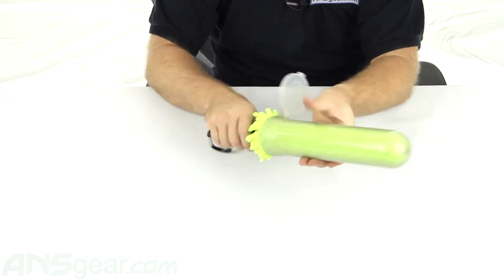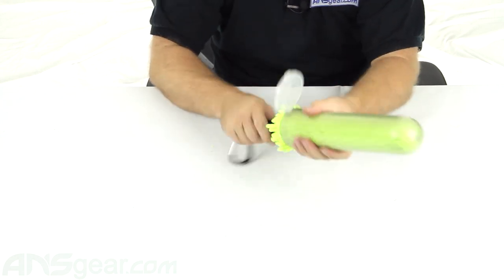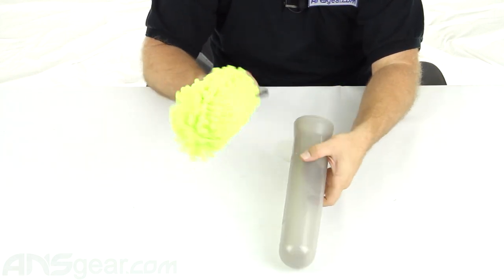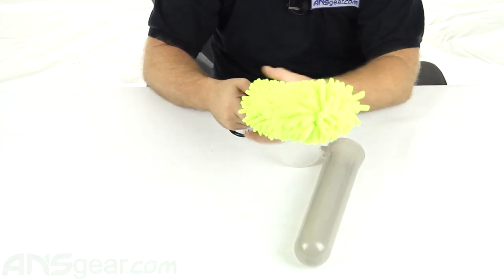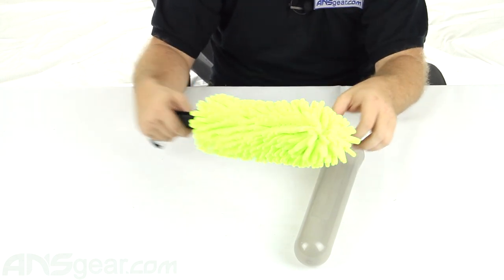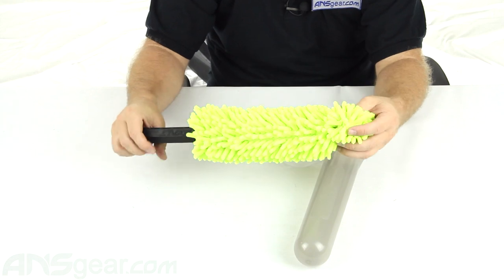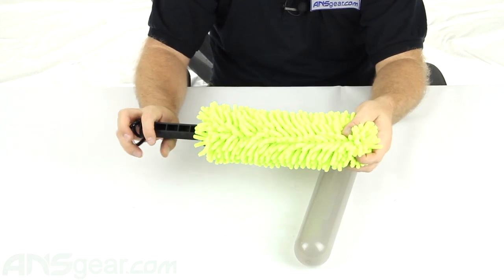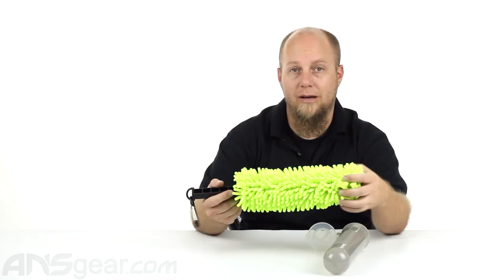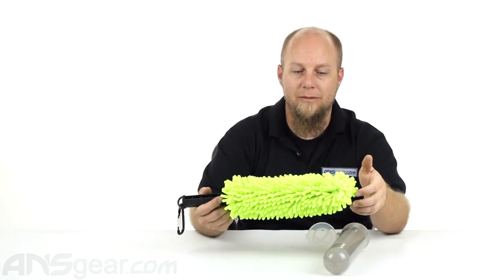Put it in there, spin it around, and it's definitely going to clean out your pod for you. Go ahead and pull it back out and then wash it off, or clean another pod, or just wipe it down with another towel or rag really quick just to get most of the paint off of it. Throw it in another pod, clean it up right away. So this is probably the coolest pod swab I've ever seen. I definitely recommend picking one of these up if you have a lot of pods and you need to keep them clean.